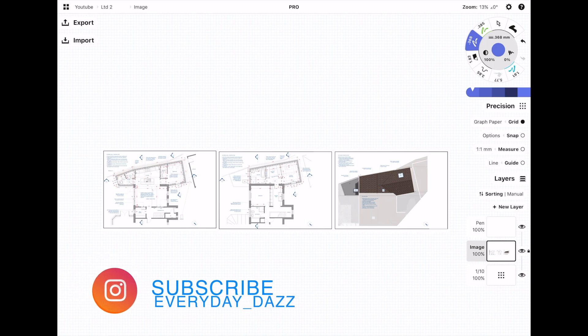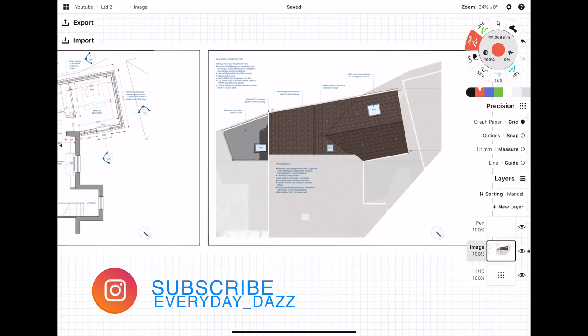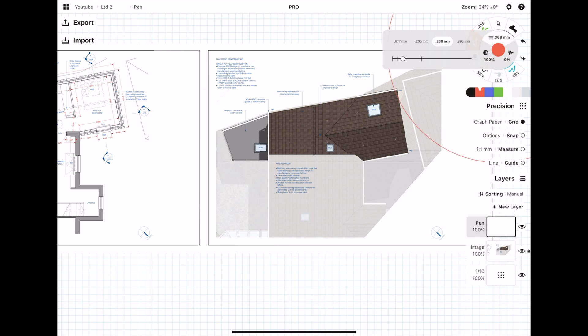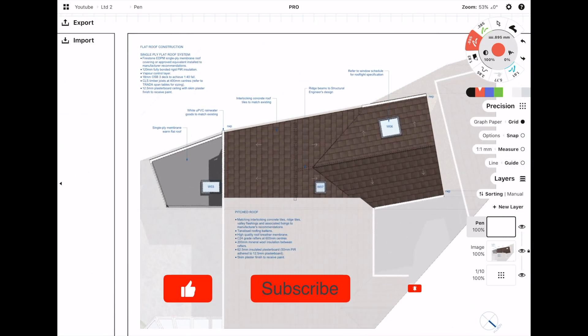Hey everyone, welcome back to the channel. In this video I'm going to be doing a load takedown on a new two-story extension to an existing residential house. This is going to be slightly more complicated than the first load takedown video I did, but I'm hoping it should all make sense. This little project might be a really great opportunity for me to make a mini-series on how I go about designing and scheming a residential home extension.